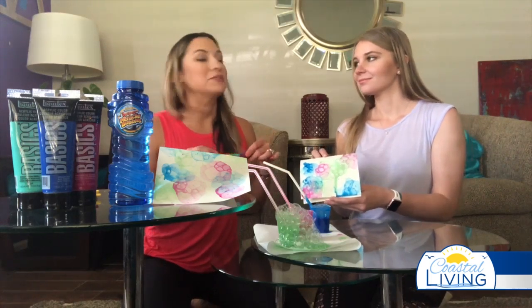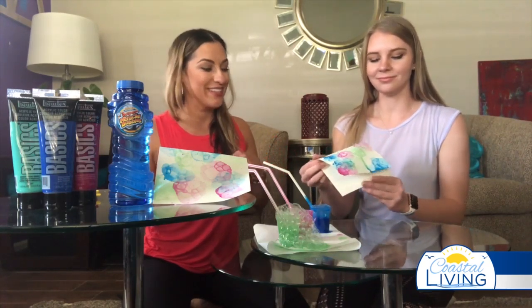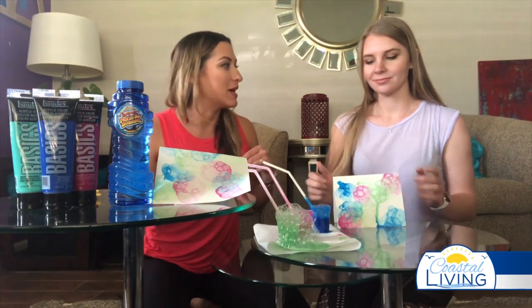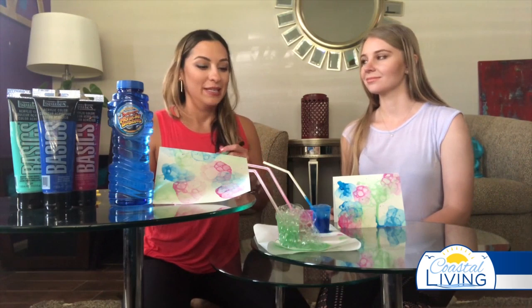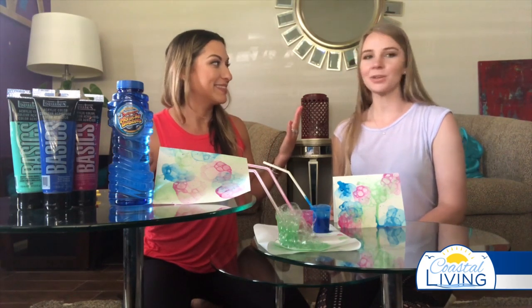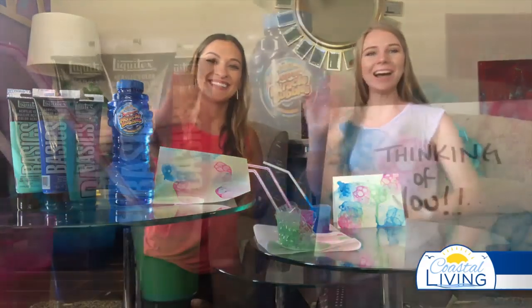Write something nice to grandma and grandpa, or a friend they can't hang out with right now. You can leave it at the doorstep or send it through the mail — it's a fun way to interact with each other, get your hands dirty, make a little mess, and have fun from the comfort of your own home. That's our kids corner — hope you enjoyed it, let us know if you want to see anything else!